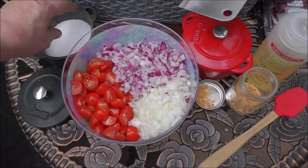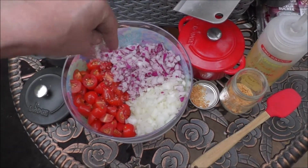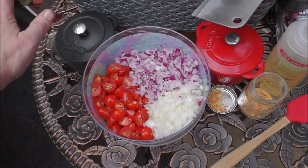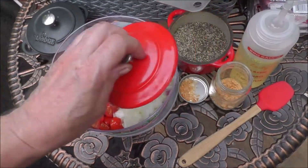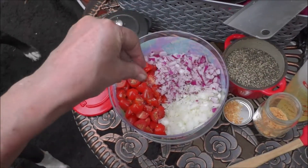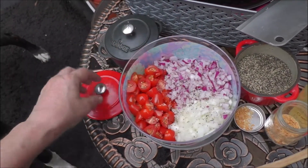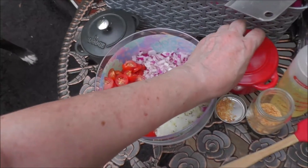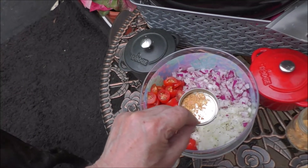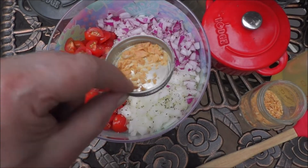So, let's go ahead and do that. And folks, I am sorry if the camera is shaking, because I'm not doing it with a tripod. And then, I have some dried minced garlic that I dehydrated myself. So, I'm going to go ahead and add that.